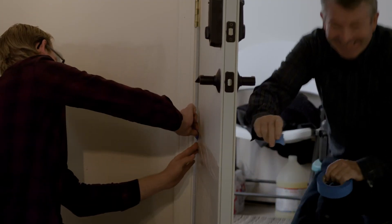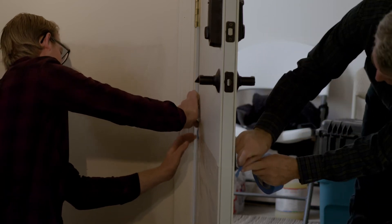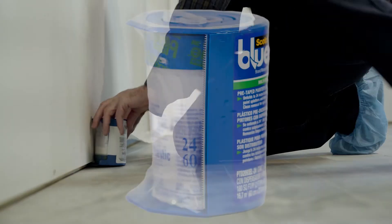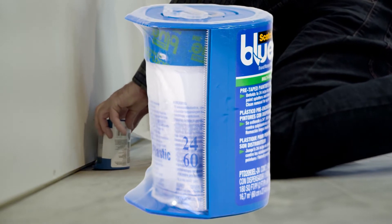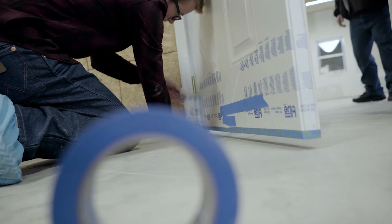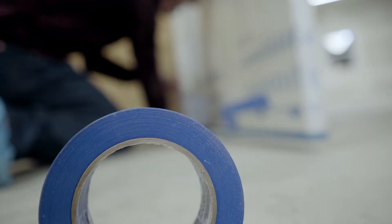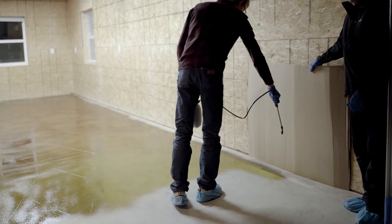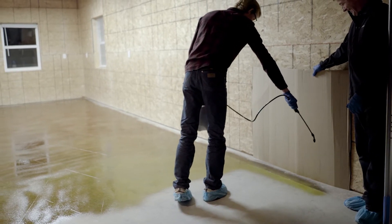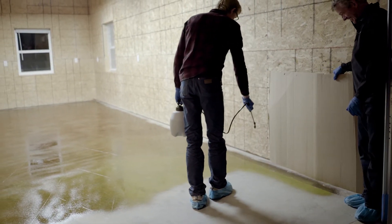You're going to need tape and plastic. I like to recommend the kind that has the tape already adhered to the plastic — that's the easiest and the quickest. But you do need to cover the walls, the doors, etc. with some kind of tape and plastic. If you're working outdoors, you could use a piece of cardboard or a painter's shield rather than tape and plastic, but you'll have to decide on that.